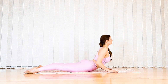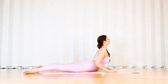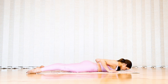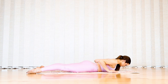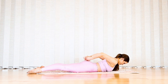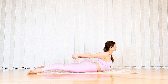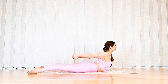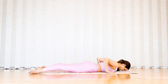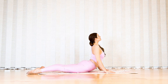Let's come into one final simple chest lift. Reach your arms behind you, interlace your hands, and reach towards the feet for your deep shoulder opener. Then clasp, come back through your highest swan, and pause at the top.